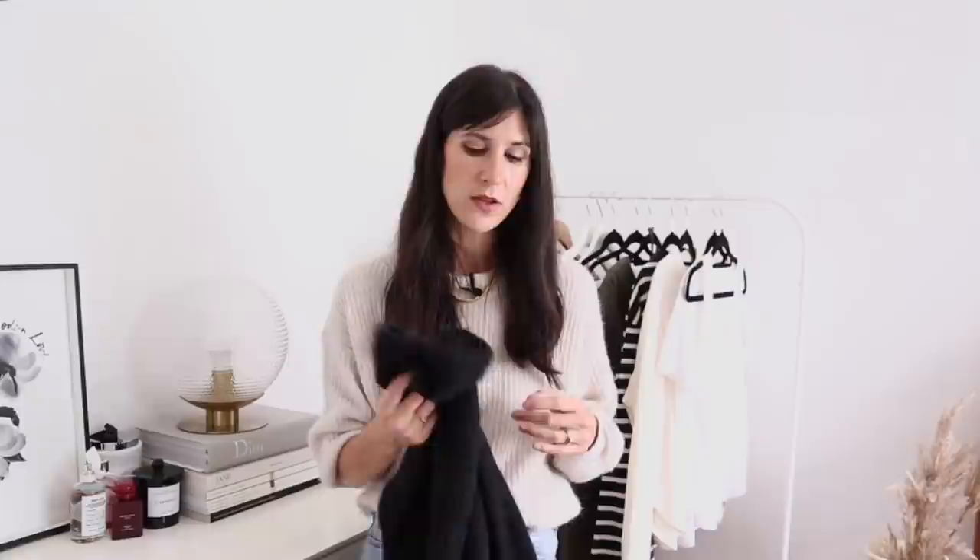In the middle of winter, when all trace of any tan has left my complexion, I do sometimes find that black items can be a little bit high contrast and wash me out a little bit. So something like this heathered black will be a really good basic — you really can't go wrong with a dark knit like this. It's so comfy, cozy, and super soft, and they just get softer the more that you wear them.